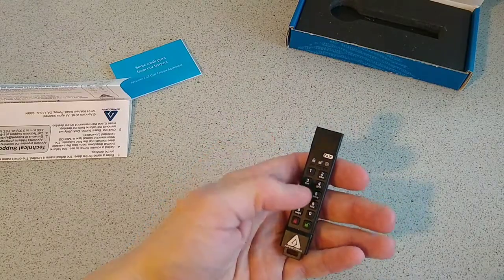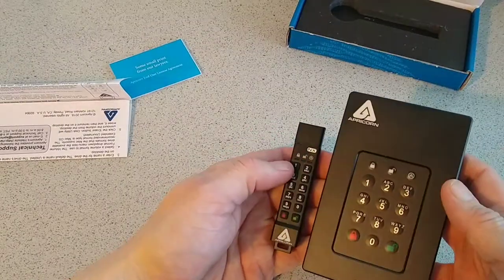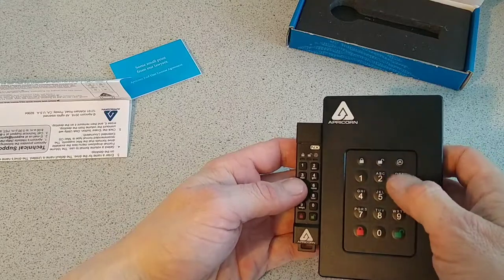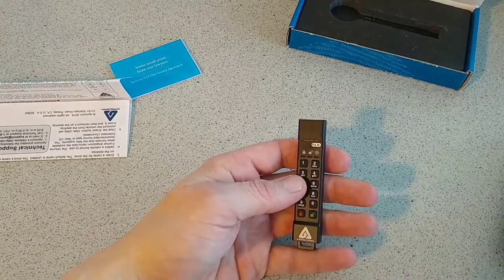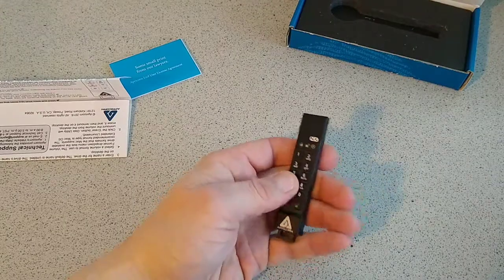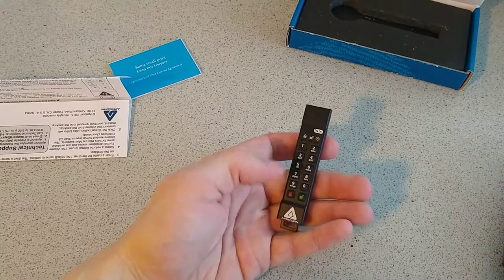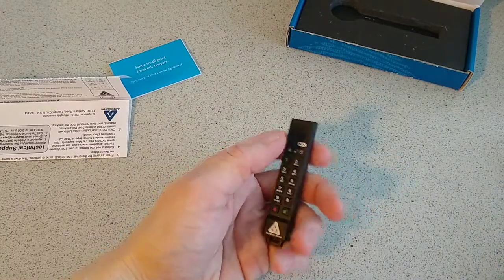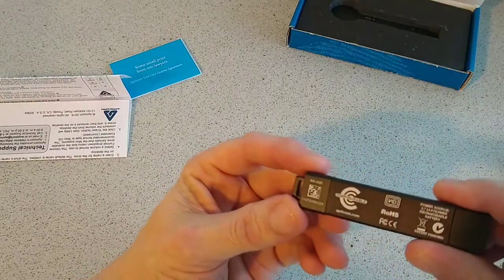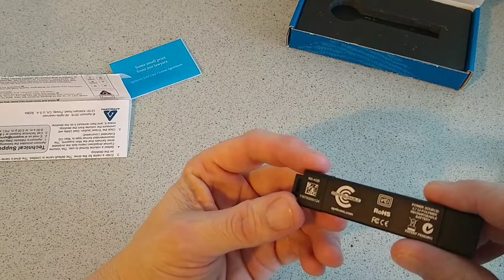On top we can see the same setup as the bigger model — you have three LED lights on top for open, lock, and admin mode, and your number keys here which are quite tactile with good feedback. Your lock and unlock key is on the bottom with the Apricorn branding, and the NX badge on top.